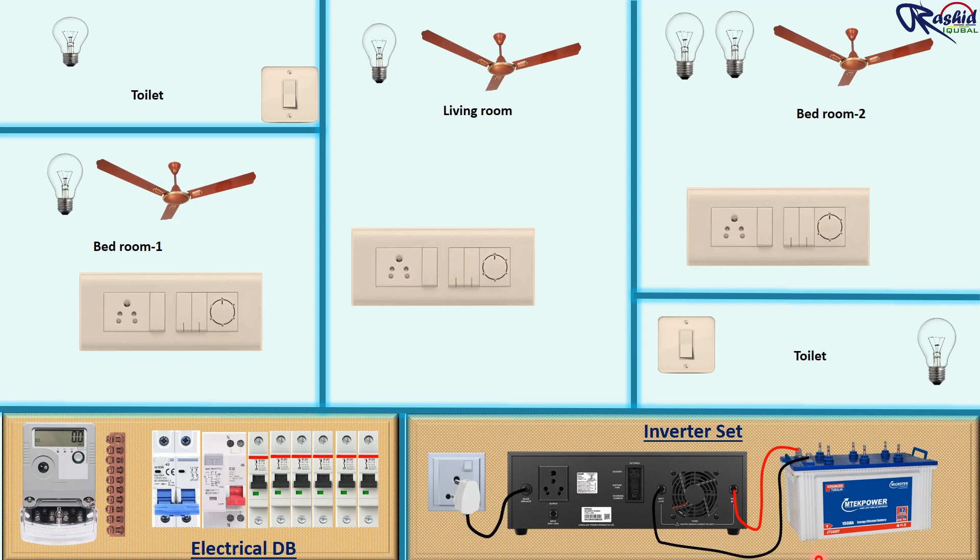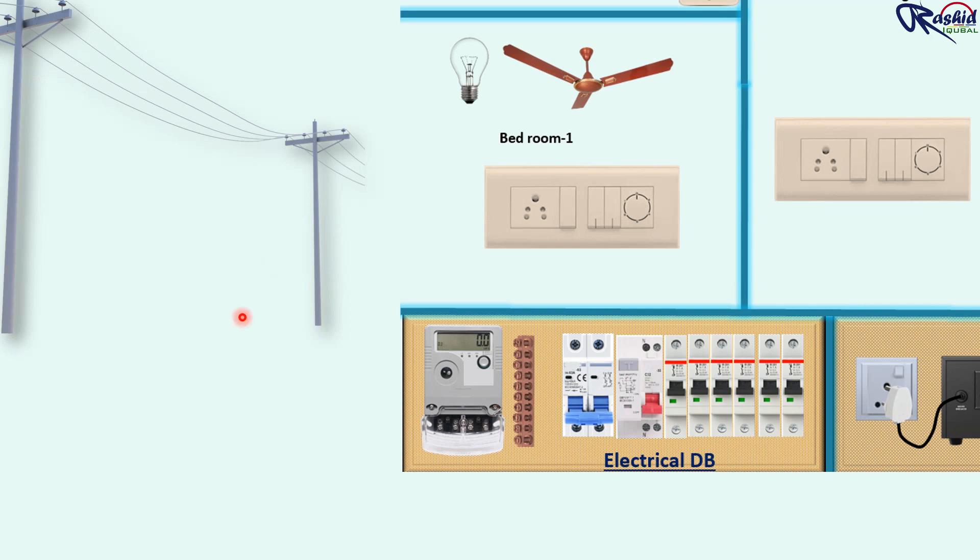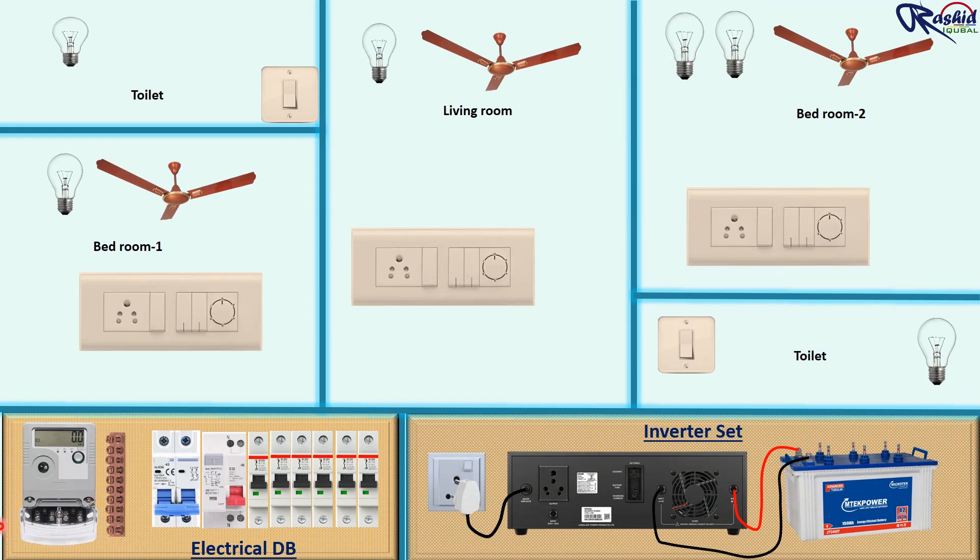We feed single phase power supply from the electric pole to the energy meter. From the outgoing terminal we connect to the incomer. From the outgoing terminal of the incomer we connect to the RCCB, and finally from the outgoing of the RCCB we connect to the branch MCB. The neutral terminal of the RCCB connects to the main neutral bar, which is the common neutral link bar — all branch neutral wires are to be connected here.